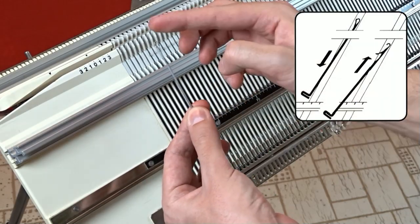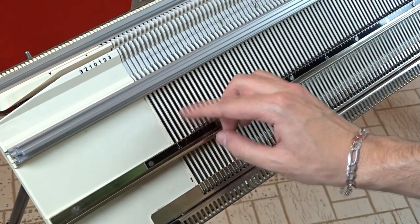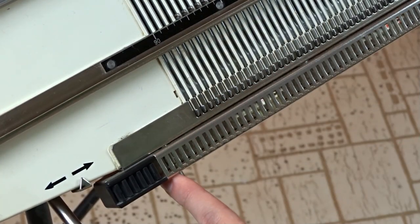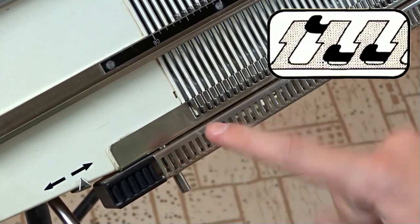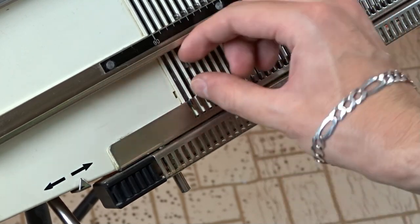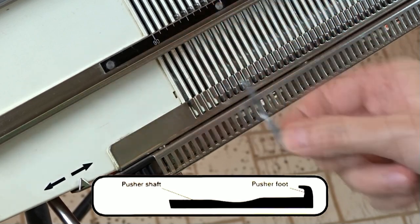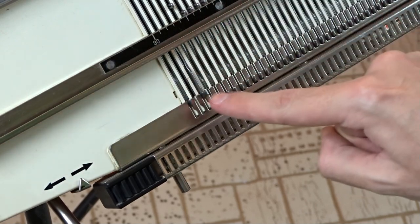Let them dry and insert them back into the channels. You have to insert the needles only with open latches. You can do the same procedure with the pushers. Raise the leftmost pusher halfway so it will keep the blocking rail from closing. Then put all pushers in working position, hold the raised part and pull them out one by one. The raised part is called the foot of the pusher. Clean the pushers the same way as the needles, then reinsert them as shown in the video.